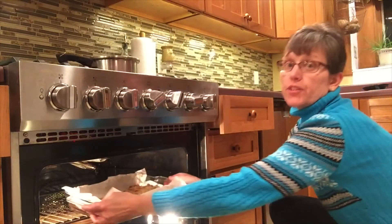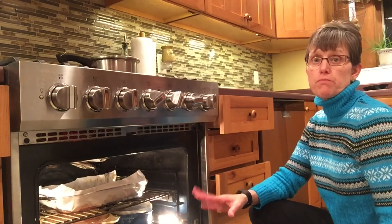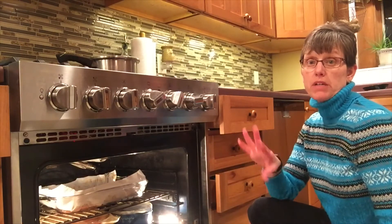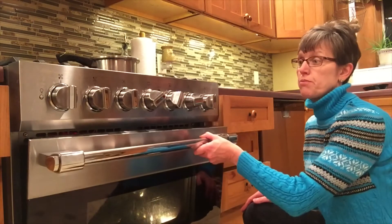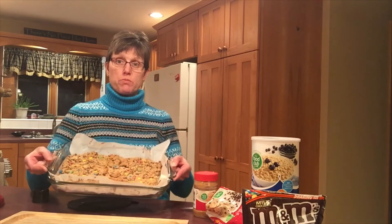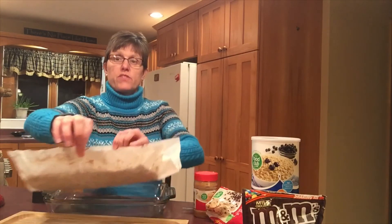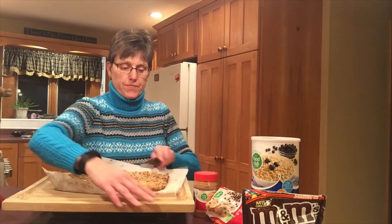My oven has been preheating at 350 degrees the entire time we were mixing. That's true for most recipes — if you turn the oven on first, by the time you're ready to put your bars in the oven it's usually preheated. You always want to use a preheated oven. When the monster cookie bars are done, it's very important to let them sit and cool before you try to cut them. Then I simply reach in and lift the parchment paper out by both sides — now I have my monster cookies on a cutting board, and I'll take my knife and cut through these.